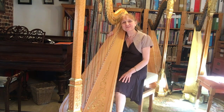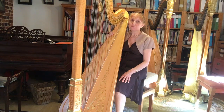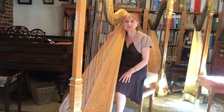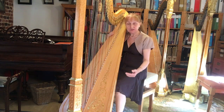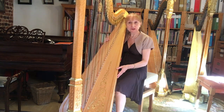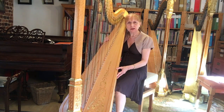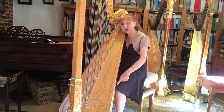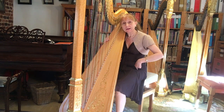When our students first start lessons, we need to teach them a comfortable and functional height at which to sit and play. Assuming that their feet do actually reach the floor so that they can support the harp gently with their knees, the next thing to consider is the height of the stool and the relationship between their knee and their hip.